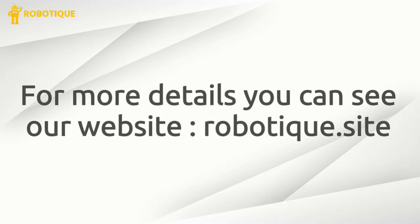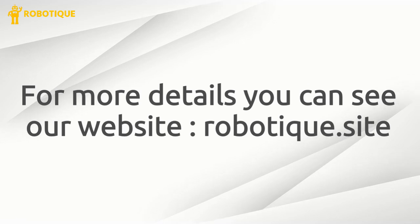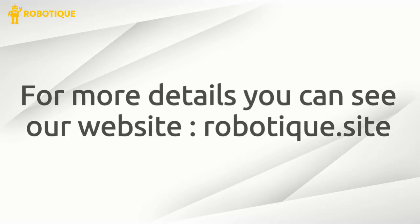For more details you can see our website, roboteek.site. Thank you for your attention.